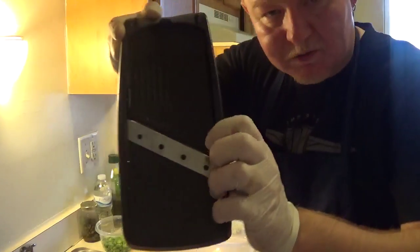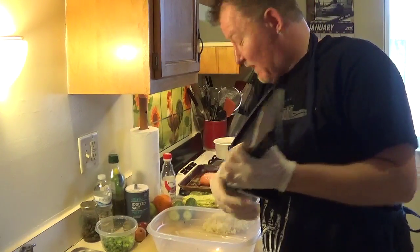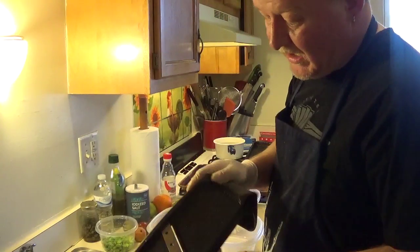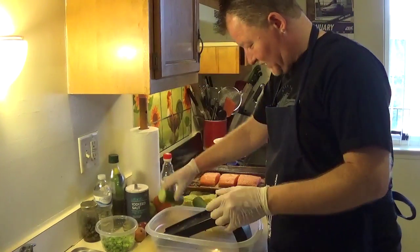Does anybody know how to play mandolin? I don't, but I got a mandolin — not an expensive one. I bought it for a few bucks at the resale shop. It's a Japanese mandolin, you know, a slicer pretty much.